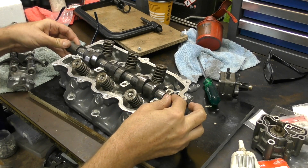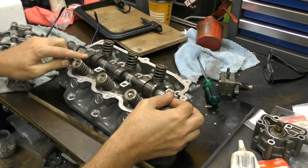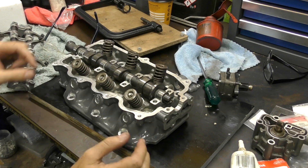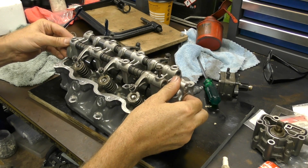What I want to do is find a position where none of the lobes are pointing upwards — get them all pointing to the sides — and that'll make it easier when I drop the rockers on. Next thing we need to do is drop the rockers on.